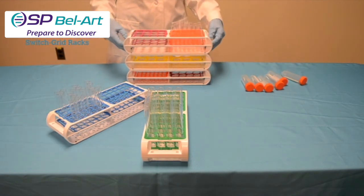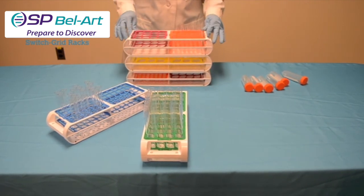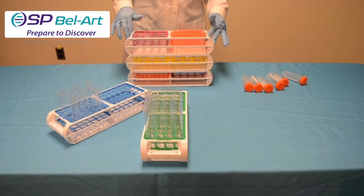These innovative racks are more compact and less expensive than purchasing multiple racks and are useful for both sample processing and storage.